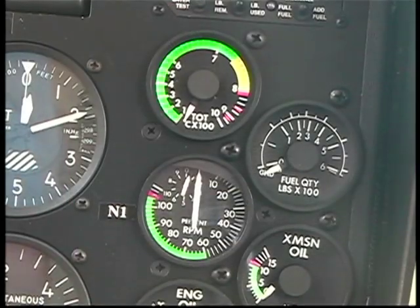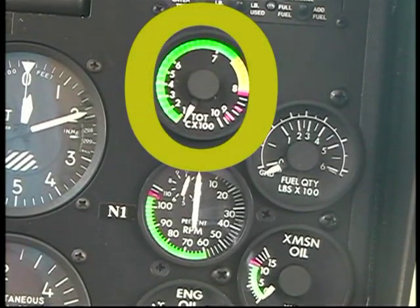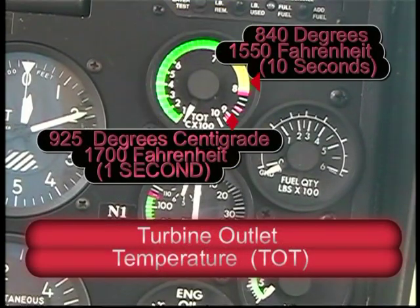One of the two most important gauges to watch during engine start is the turbine outlet temperature, labeled TOT. The two limits to be aware of are the 840 degree and the 925 degree centigrade.